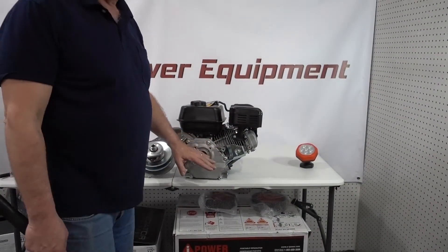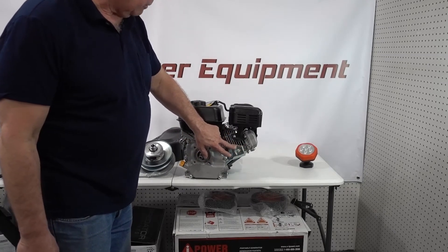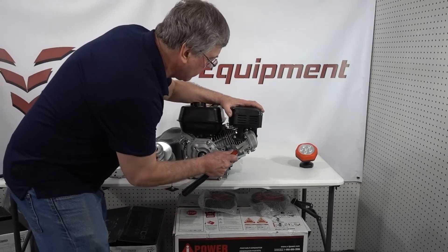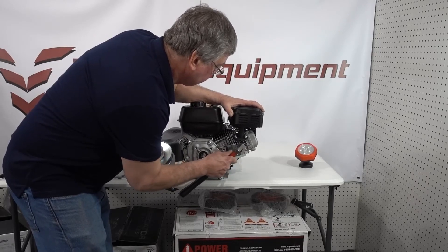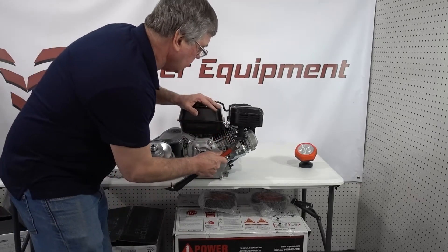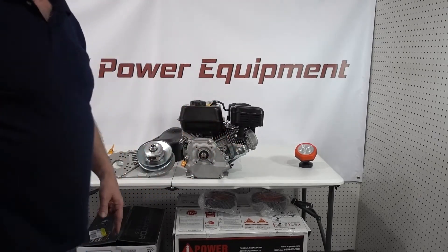The next thing we want to do before we start the install is the shroud. We need to bend it in a little bit — not a lot, just a little bit — just for a little bit of clearance. I'm just going to tap that in. You'll see why a little bit later in the video.